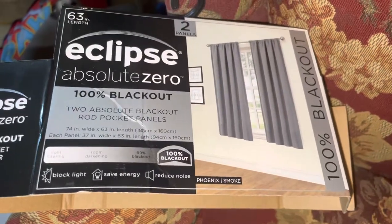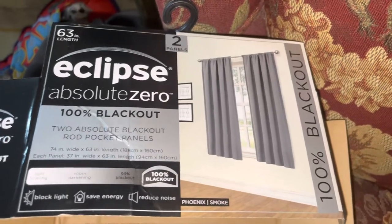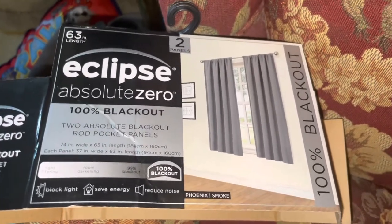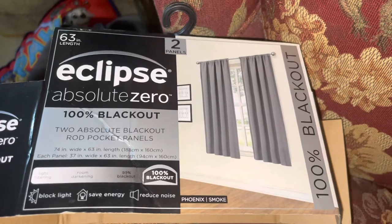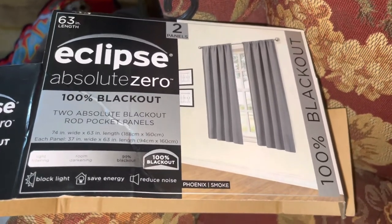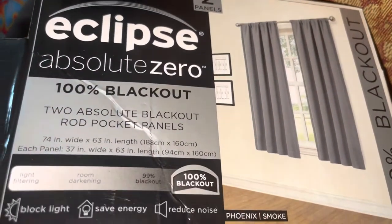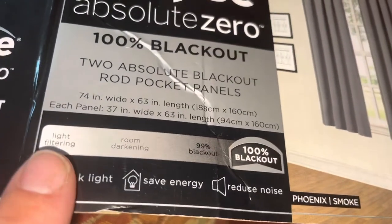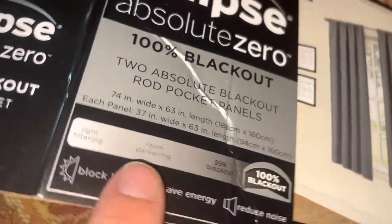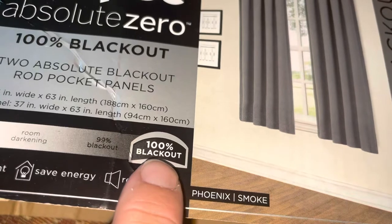While the room darkening curtains did darken the room, tons of light was still coming through. The reason I got these is I have a four-year-old, and as soon as he sees the crack of dawn he thinks it's time to get up. So I really wanted something that would work. These are advertised as 100% blackout panels.